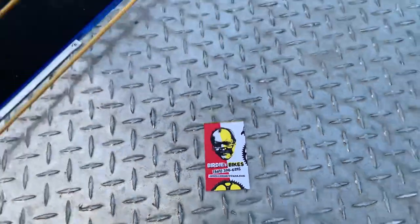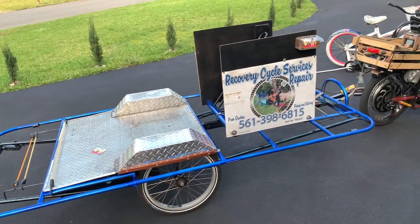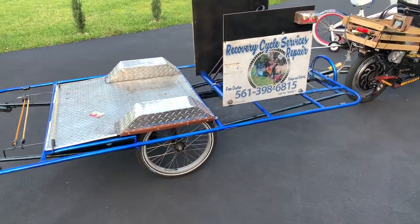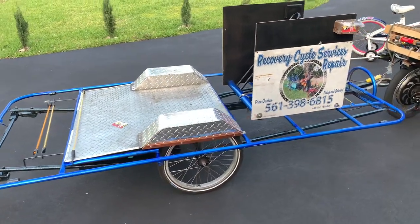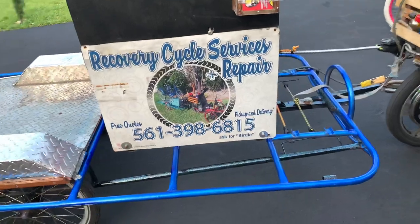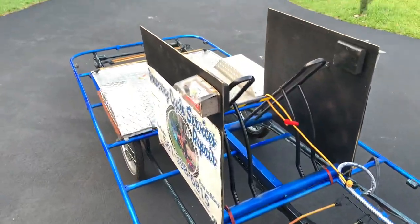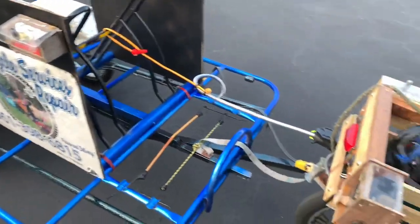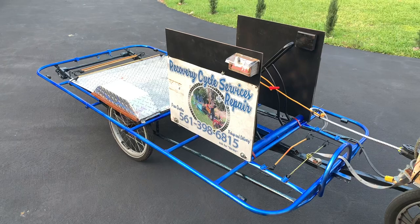This is George's business. This is his quite unique bicycle. As you can see, he's got quite a nice long bed trailer — custom made from EMT, electrical mechanical pipe.